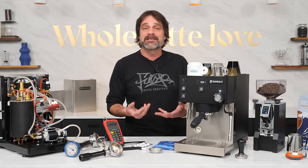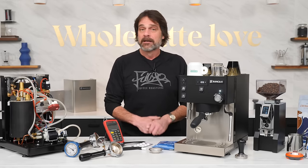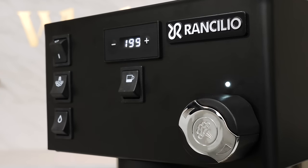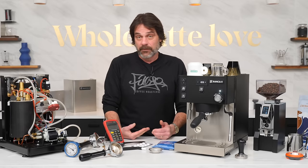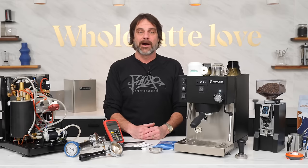When you turn on the Sylvia Pro X for the very first time, the steam boiler is off by default. To turn it on, just press the steam switch. A light above the steam knob flashes indicating the boiler is heating, and when the light goes solid, the steam boiler is at the set temperature. You don't have to turn the steam boiler on every time — if it was on when last used, it will be on the next time you power up the machine.